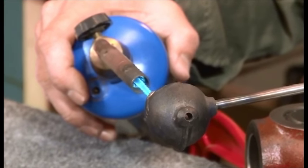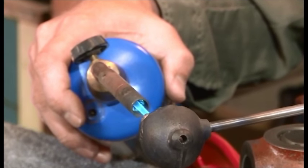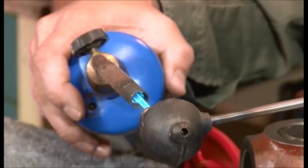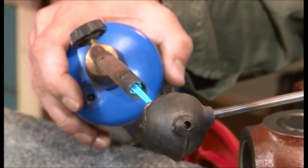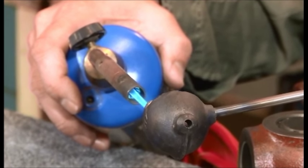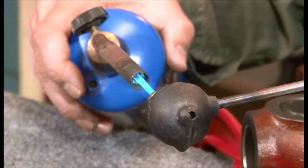What I'm using to melt the Cerrosafe in is simply a little casting ladle that has a pour spout. I like that because it holds enough material to cast one or two chambers, and with the pour spout it's really easy to get it into the barrel without a problem.